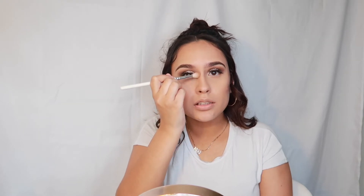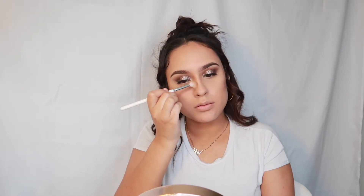I'm going to use this Jaclyn Hill JH32 Marvie brush and put a little bit of contour on my nose. I don't contour my nose a lot because I haven't perfected it yet, but practice makes perfect.